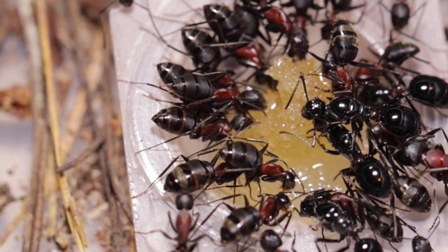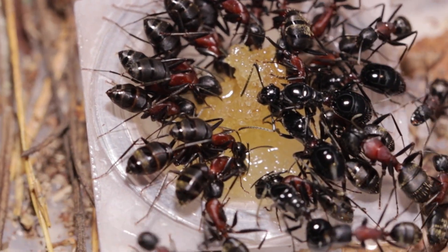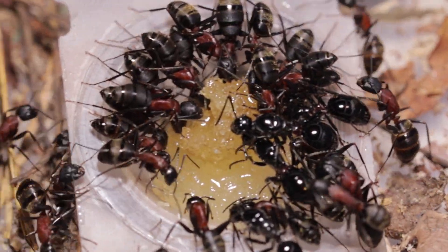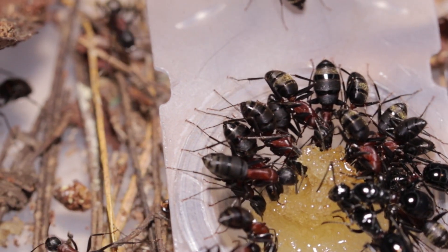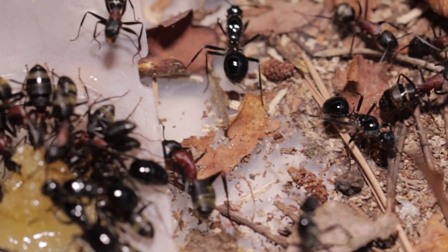I fed them the last sugar source because the hibernation period was approaching. Unlike other parasitic ants, fish hook ant queens find and eat their own food. Let's enjoy watching the ants consuming sugar water.